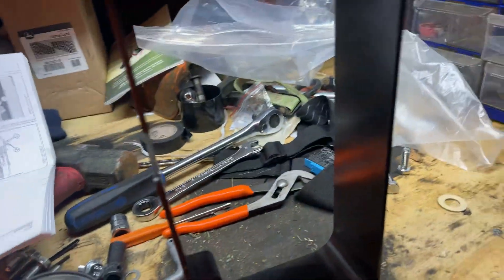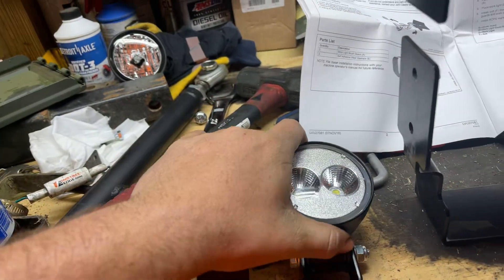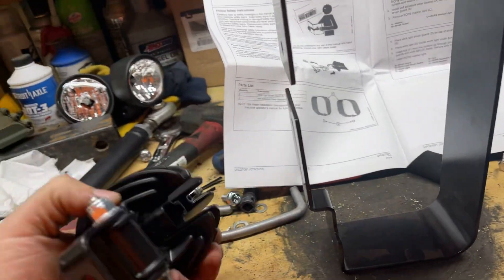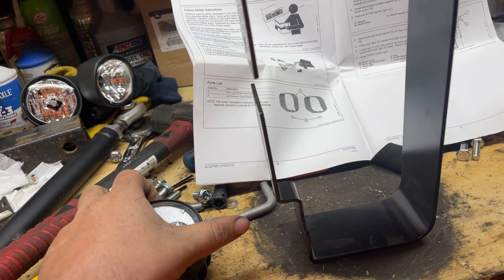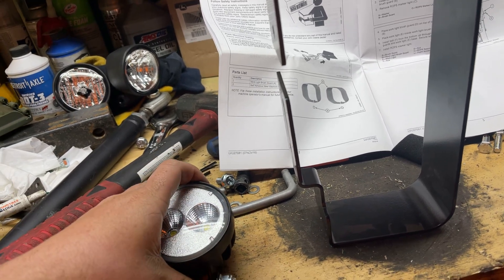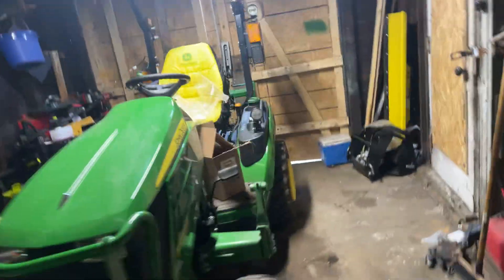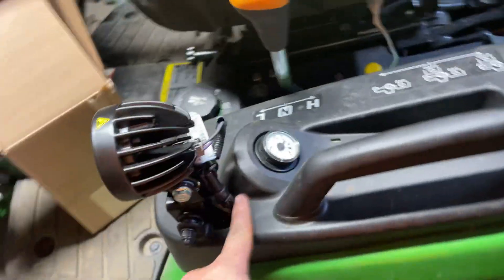I'll show you everything you get. Here are the lights you'll be replacing. These are plastic, and these are actually metal. You get two clear ones, five lights total. You'll get brackets that mount your lights, and adapters that plug in.